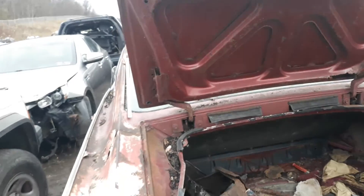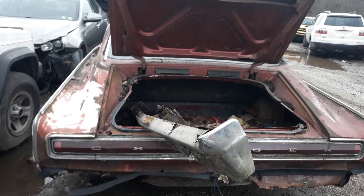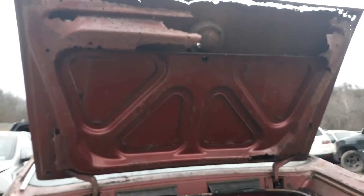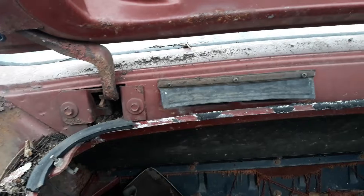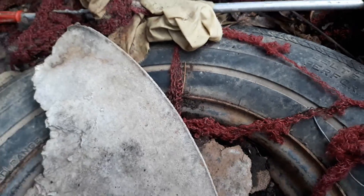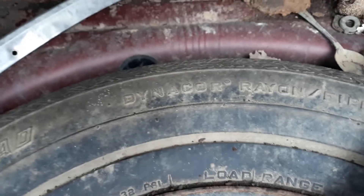We'll make our way back to the trunk here. What might actually be a straight bumper thrown in the back, tail panels there. Super excessively rusted trunk lid, no original decals remaining. Some vents come out the back here. And again, got to be the original spare — it is a belted high-performance tire, which is Dinoco here.